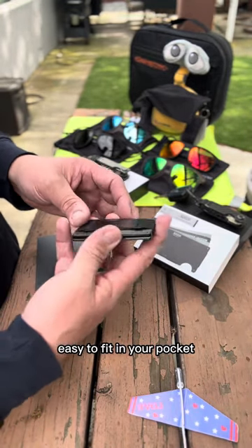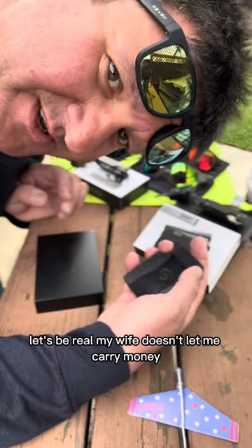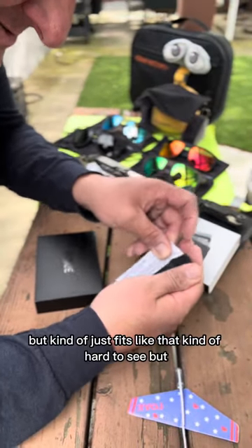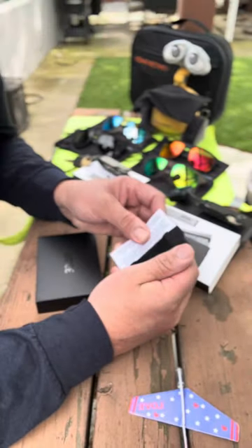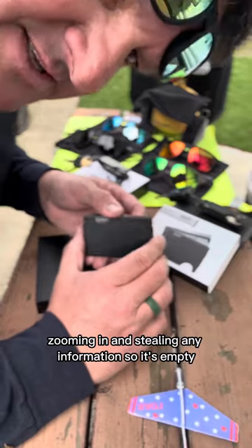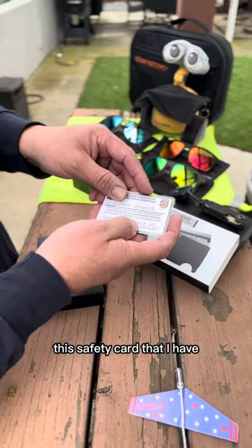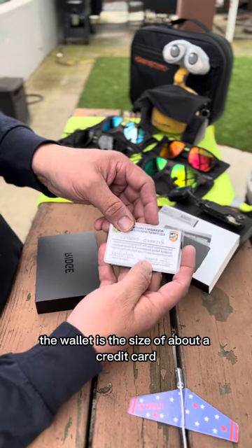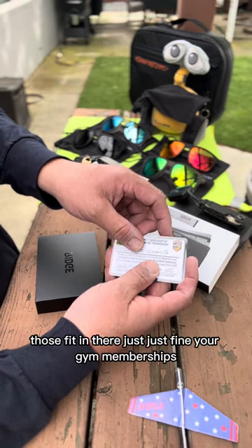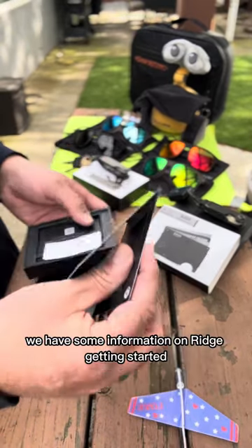This one is the Ridge titanium black - super small, super compact, easy to fit in your pocket. It comes with a belt clip or a money clip; I got the money clip on this one. My wife doesn't let me carry cash, so the money clip doesn't get much use. The wallet is about the size of a credit card. Credit cards, driver's licenses, gym memberships - they all fit in there just fine.